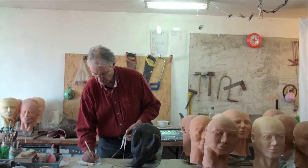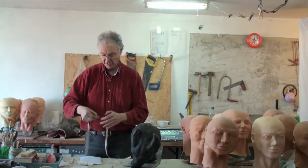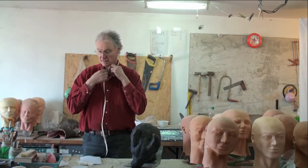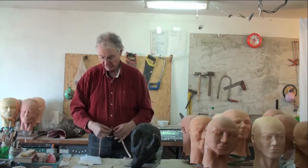Then I'll measure myself. I've got 23 inches around the eyebrows and 15 and a half inches at the neck.